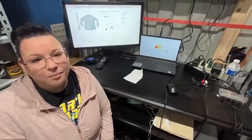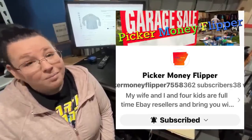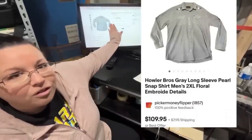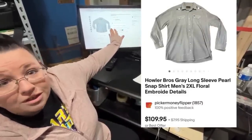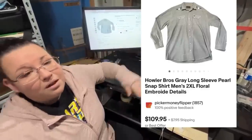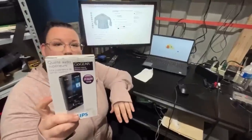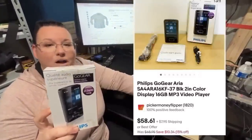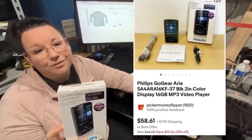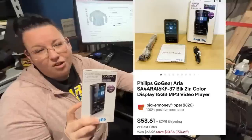Hi everybody, this is Amber from Picker Money Flipper on eBay and YouTube. My two cool finds: a Howler Brothers long sleeve pearl snap shirt — paid $5, sold for $70 plus $7.95 shipping. My next item: my husband bought a whole box of Philips MP3 players for $15. Thirteen of them sold for a total of $605, averaging $50 per sale.